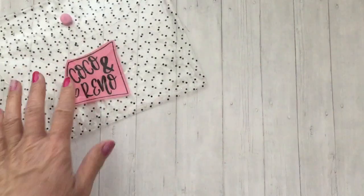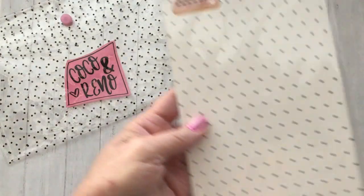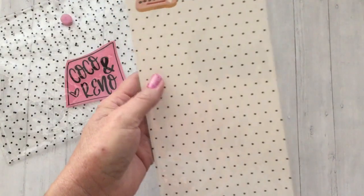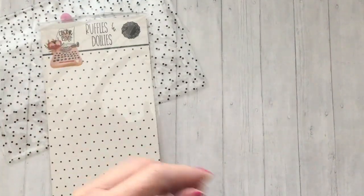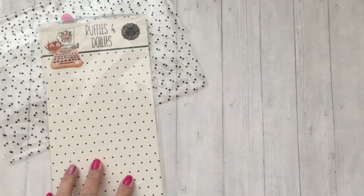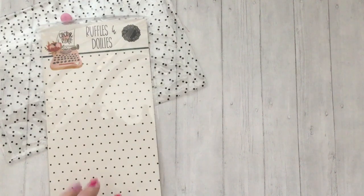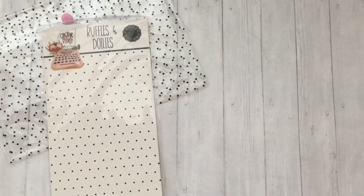For their monthly subscription — as always they come in a fun little pouch, and then another one that I did not bring out. So this month we have Ruffles and Doilies, and it's a really fun collaboration set with Michelle Pink Strawberries. I'll link her channel in the description box below — she has some really fun tutorials and great ideas, and I love when she collaborates with Coco and Reno.